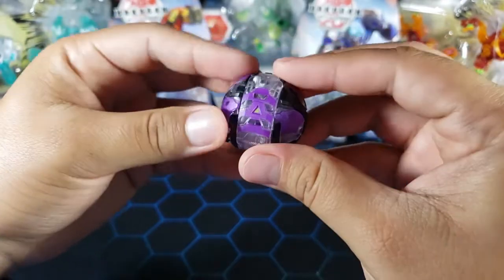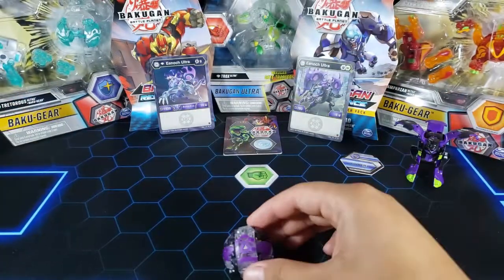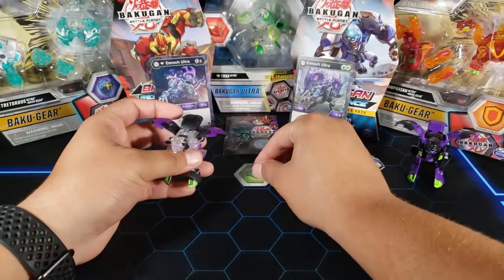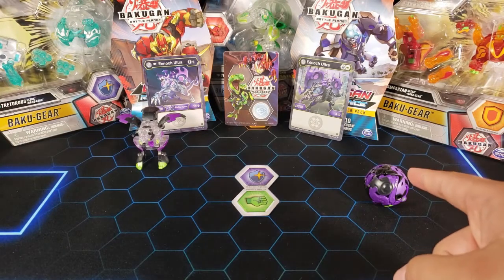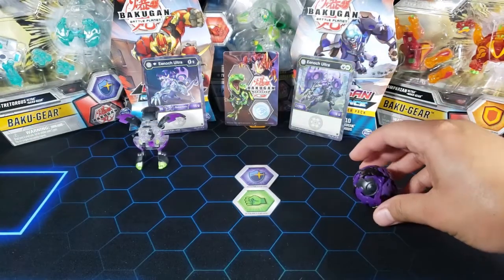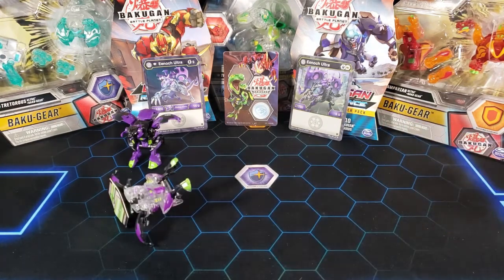Let's see if he's gonna open up, because my other Enoch does not want to open up. Three, two, one — yep, perfect! My other Enoch does not do that. We're gonna try it again with the old Enoch — three, two, one. You saw that — he does not stick to the cores. Look at that! Now let's see the Diamond Enoch — three, two, one — yeah, perfect.